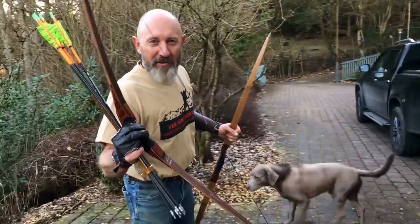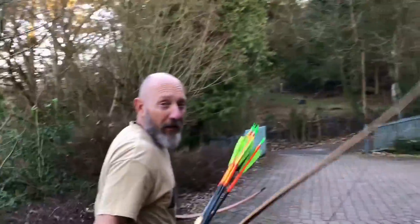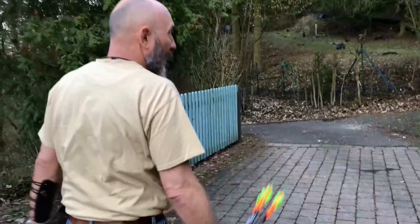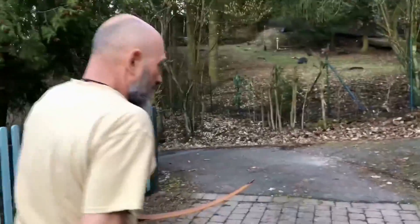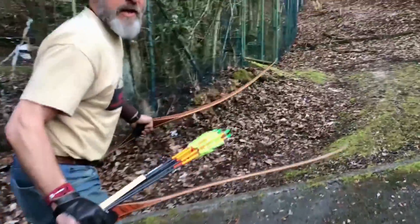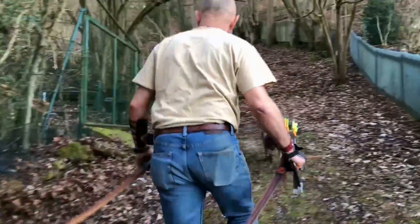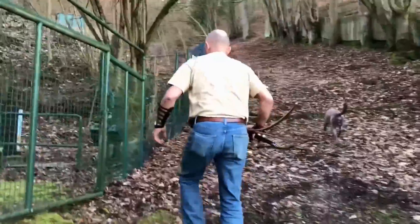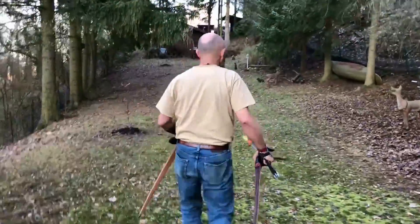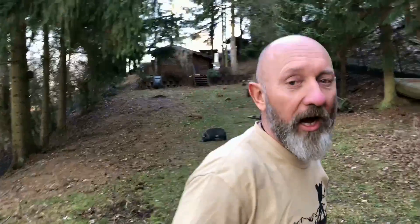I've already strung the bow. Let's go shoot the Super Shrew. We are on the way to my personal archery area — a few 3D animals and a nice target so we can see up to 40 or 50 yards how the arrows will fly. But I think the most important thing is the process of how the limbs are bending and how smooth they are. Welcome to Henry's private archery area.